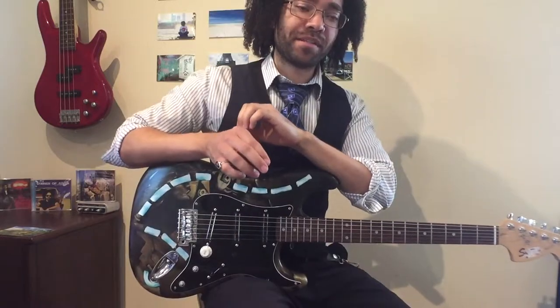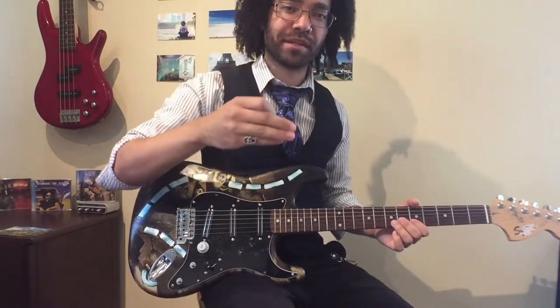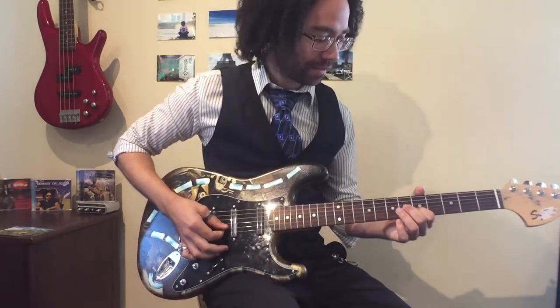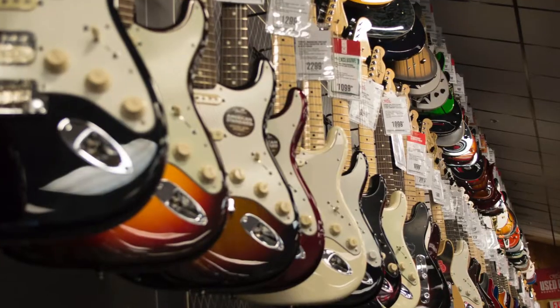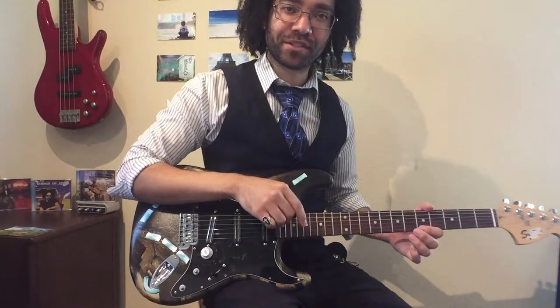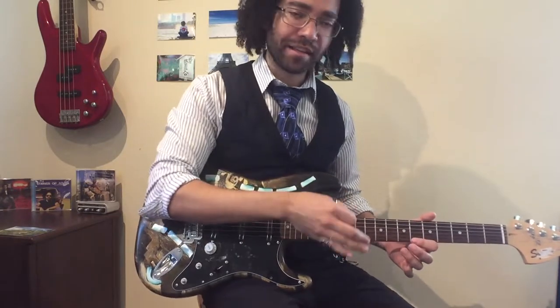I remember seeing the tabs for it, and the tablature didn't quite make sense to me because I knew what the song sounded like in my head, but all those open strings — it didn't make sense to me that that was one guitar playing it. I would play, trying to figure this thing out, and it just never sounded right. I went back to that guitar shop a couple of times, kept playing on all their fancy guitars, and this guy came up to me and said, 'Hey, I think I know what song you're trying to play — try this.' That was the first time I ever saw someone play it that way.